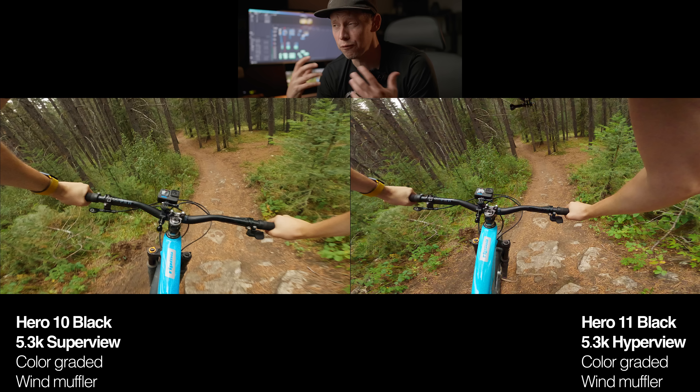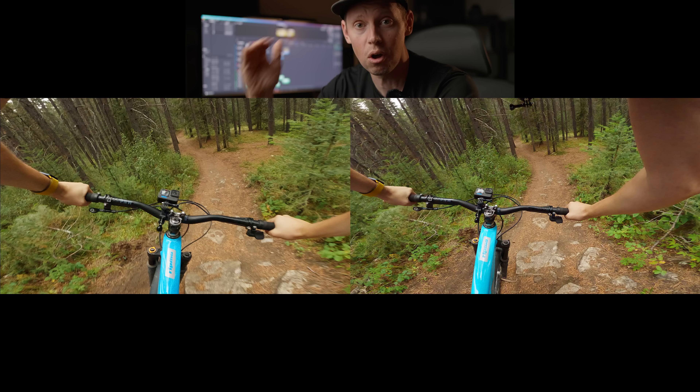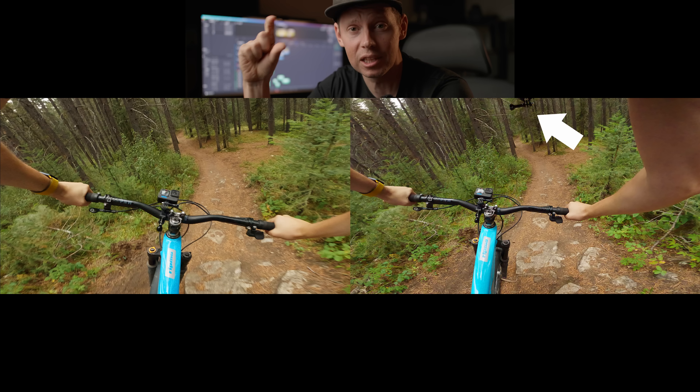If you throw a freeze frame on there, you can see the Hero 11 is using even faster shutter speeds than the 10 did — and the 10 really preferred faster shutter speeds. You can see that in the motion blur on the sides, which can be good or bad, but in this case it probably means better image stabilization. The HyperView field of view takes that entire 8x7 aspect ratio from the sensor and squeezes the top and bottom down into a 16x9 format, so you're actually getting that entire tall field of view mushed into 16x9. We're seeing a bit higher and lower with the Hero 11, and I really like that.